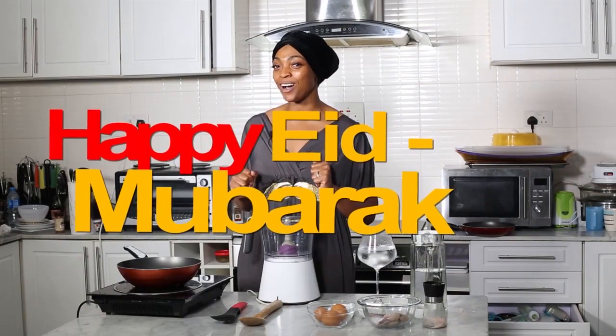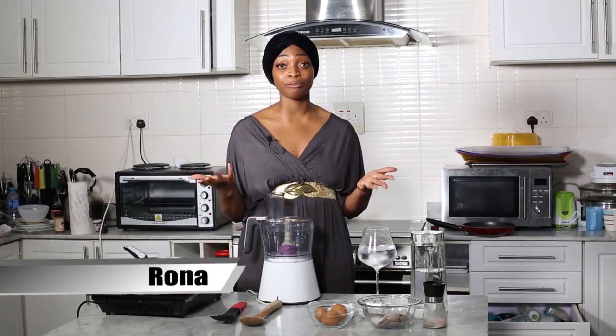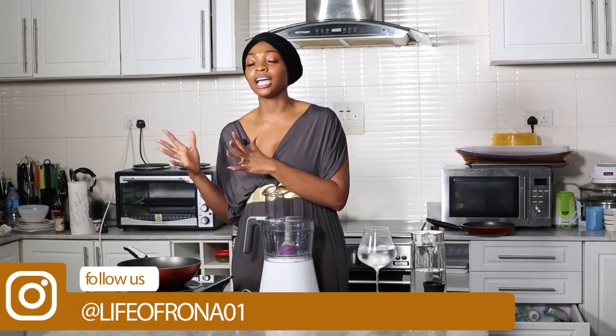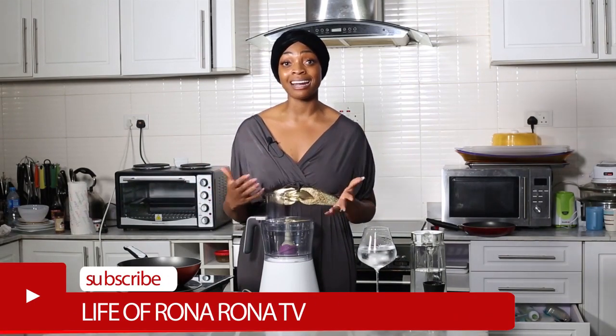Happy Eid Mubarak everyone! So today on Diary of an Inner Fat Girl, I'm going to be showing you how to make a low carb version of a classic during this time. I have lots of Muslim friends and in fact I'm even fasting along with them, but Christian style I guess. But I know that one of the things a lot of Muslims do, or even Christians do when they're breaking their fast, is they eat akara and oogie.